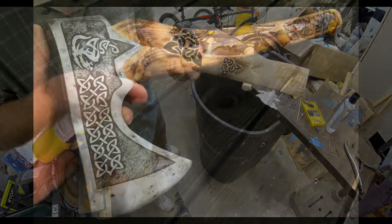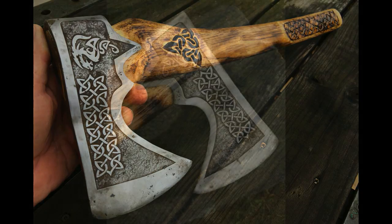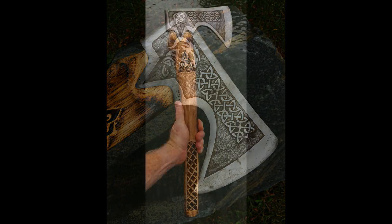And that's basically it — a very simple, easy to do upcycled axe head crafted into a Viking battle axe style. Of course you could do this metal etching with any designs you want. You can look up designs on the web and download them, or create your own.